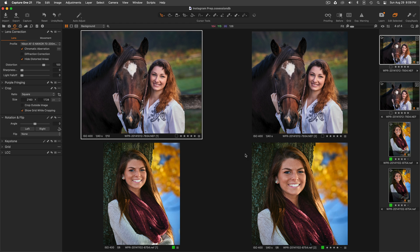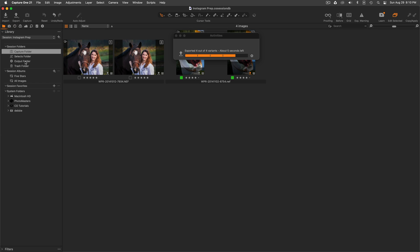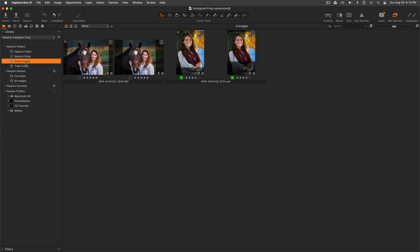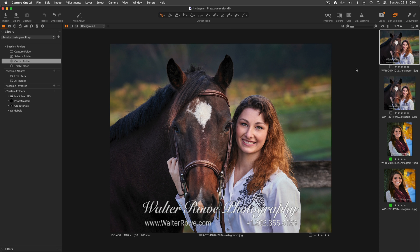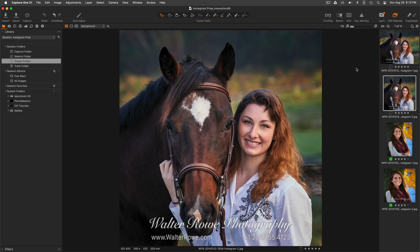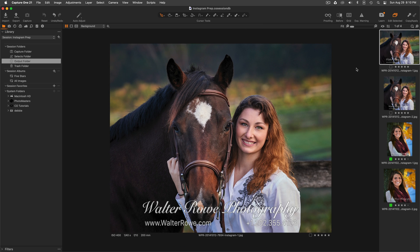So let me export these images. Going to the output folder — there are our four images. You can see this is a wider image, this is a square, this is a vertical image that's taller, and this is a square. I'll bring them each up in the viewer. These are now ready to go post on Instagram.